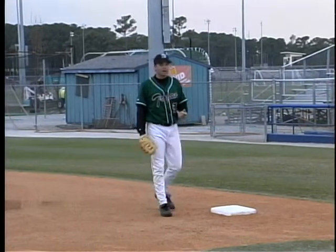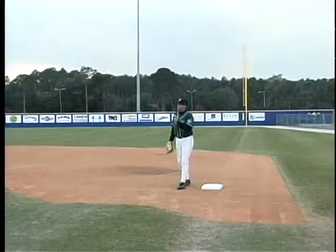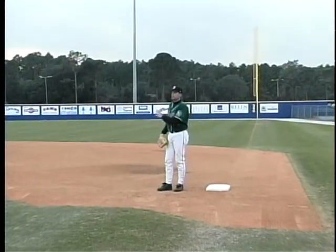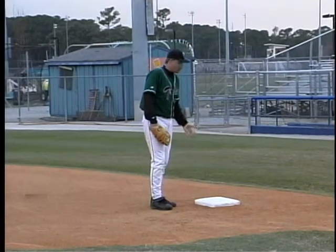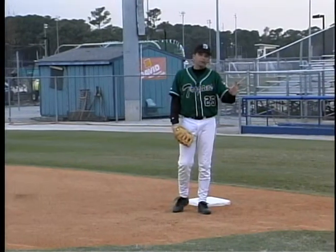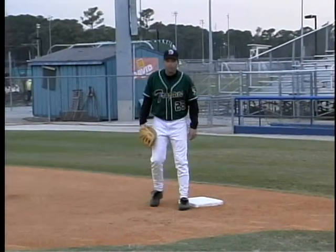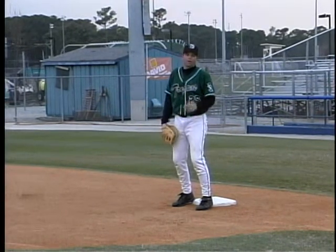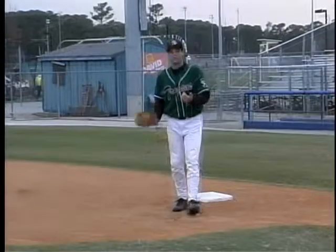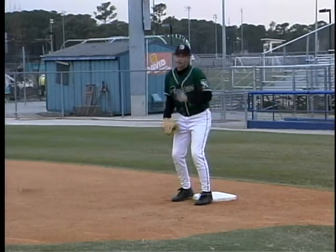Footwork at first base can sometimes mean the difference between an out and being safe. Work on your footwork during routine daily work — when taking infield or ground balls hit to shortstop, second, or third. Don't just stand there taking throws; work on footwork because we can use the bag's width to increase our distance on bad throws. When jumping in toward the bag, put both feet on the bag, give a nice low target, staying low so you can anticipate a throw from left, right, up, or down. Always anticipate a bad throw — be ready for the bad, then react to the good.